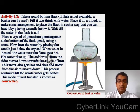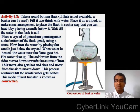Another type of heat transfer is known as convection. Take a round-bottomed flask, fill it two-thirds with water, and place it on a tripod so you can heat it with a candle below. Wait till the water is still. Place a crystal of potassium permanganate at the bottom of the flask gently using a straw. Now heat the water by placing the candle just below the crystal. When water is heated, the water near the flame gets hot and rises up. The cold water from the sides moves down towards the source of heat, gets hot in turn, and rises. This process continues till all the water gets heated. This mode of heat transfer is known as convection.